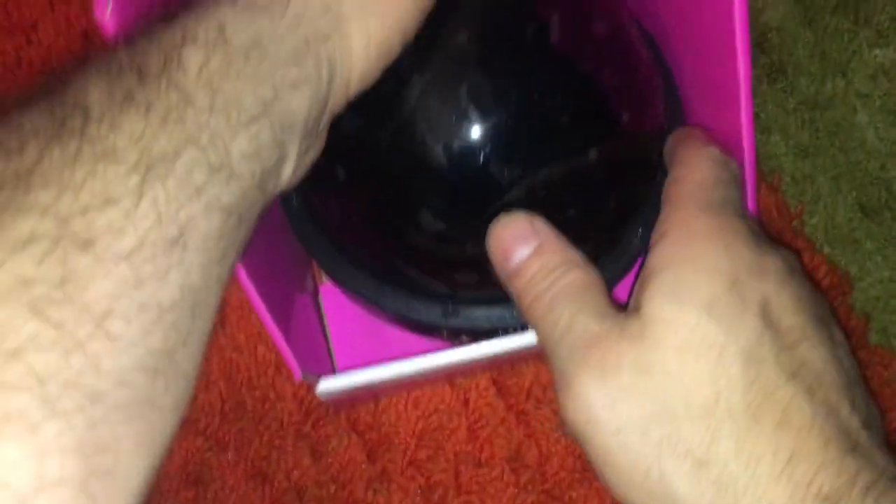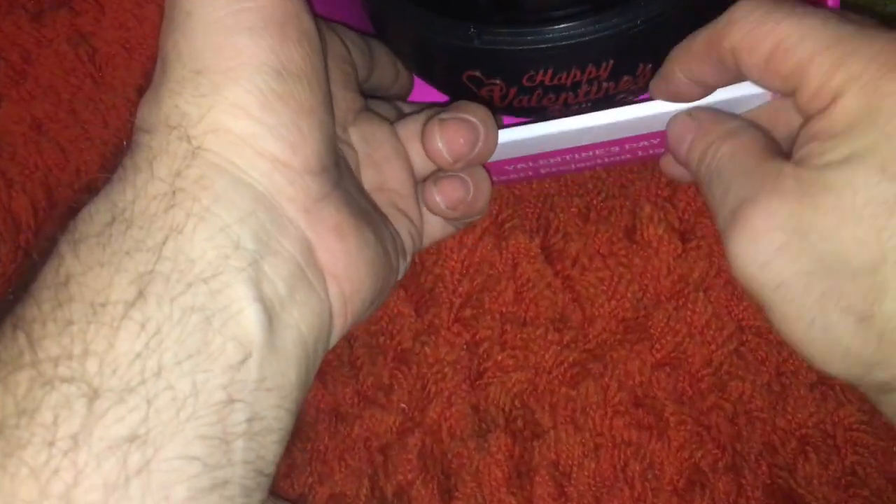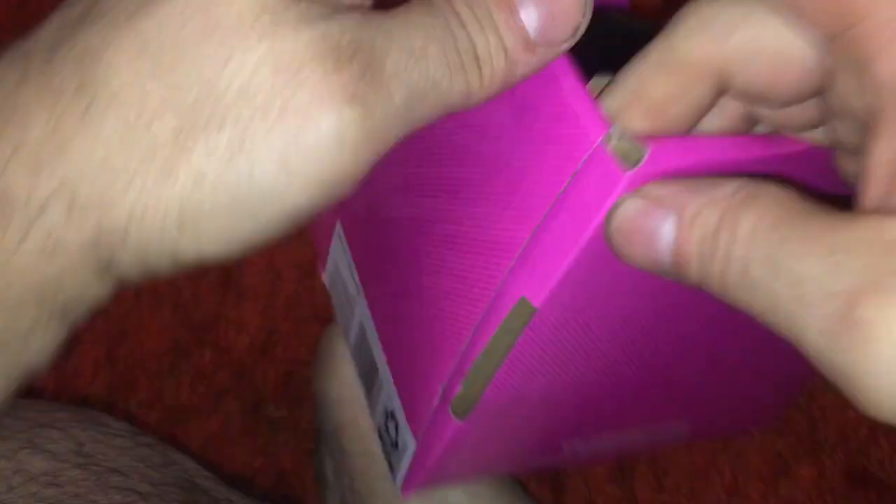Are we trying to test this? There's no one to actually test it. Happy Valentine's Day. If you haven't figured out now, this video is all about unboxing stuff.